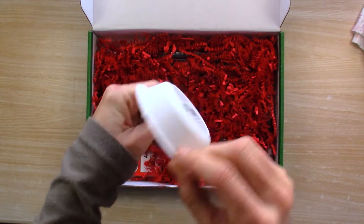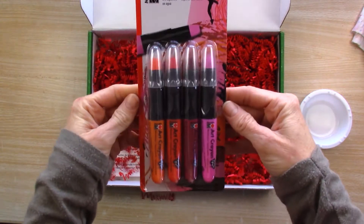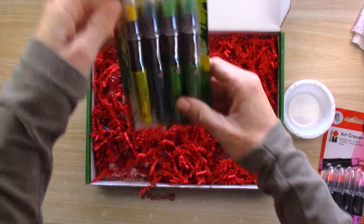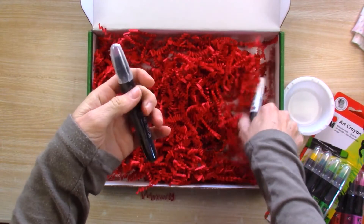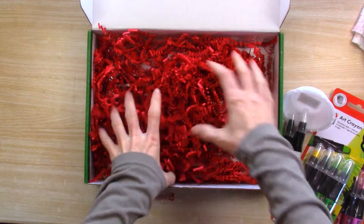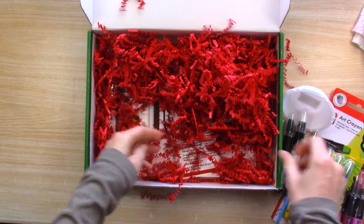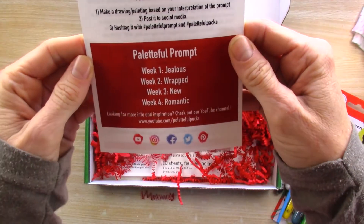There's a little watercolor cup. Mixed media art crayons from Marabu, more art crayons in black and white. Another Princeton brush — it's a nice round size six. And a card with our prompts for this month.